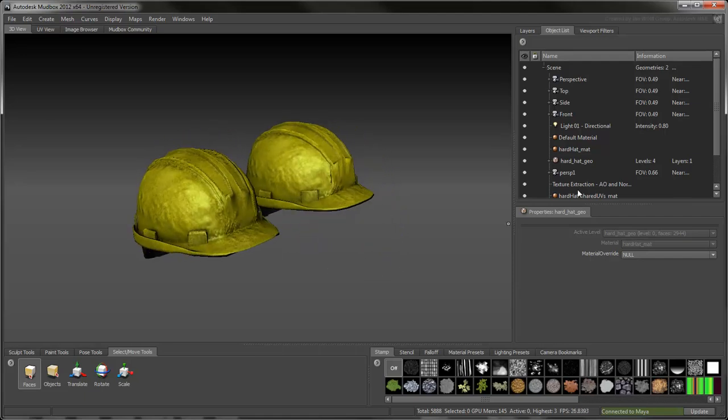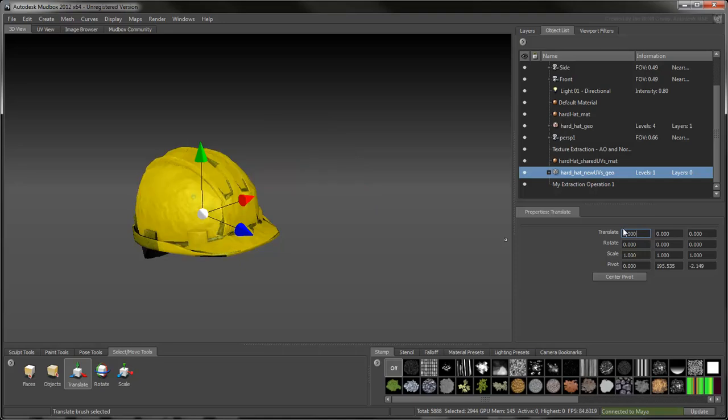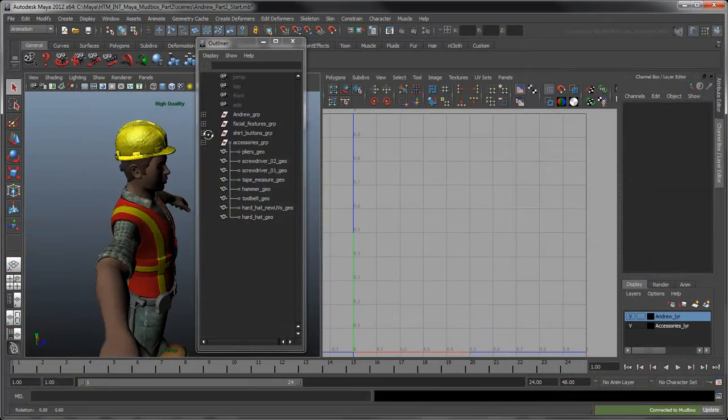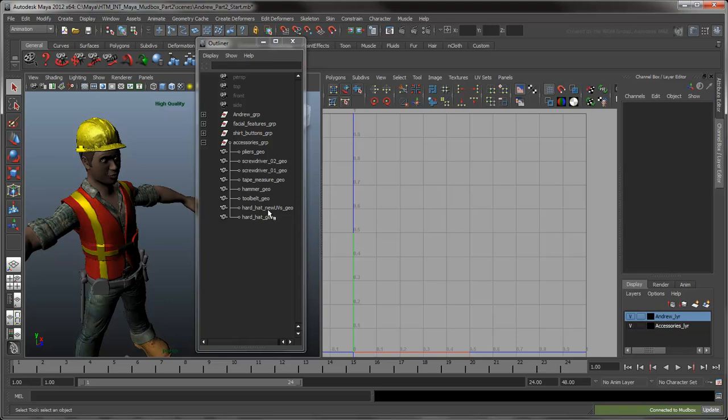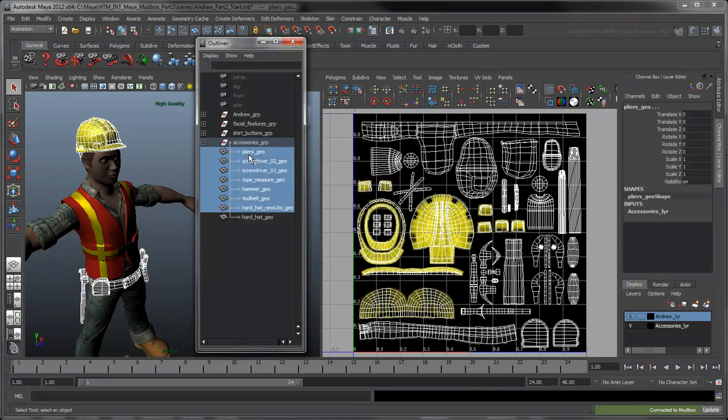Don't forget to move the new hat back to its original place before you send it back to Maya. Despite the change in UVs, the texture maps are preserved. Using what you've learned here, you can go ahead and texture the remaining tool belt gear in Mudbox.